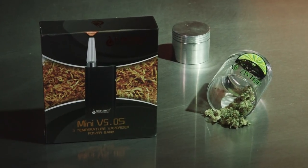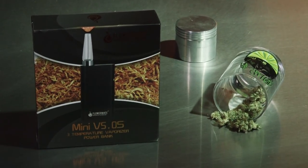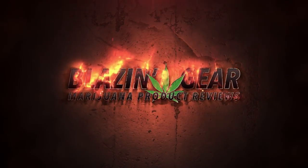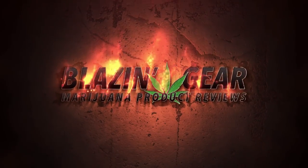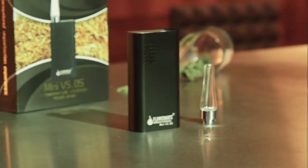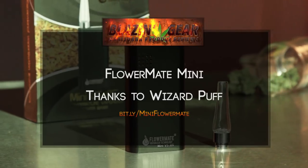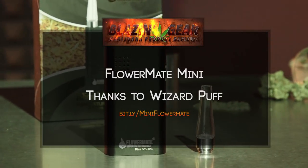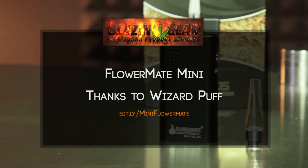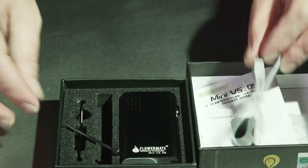Hey guys, it's Matt at RuffHouse Studios and welcome to the Blazing Gear review of the FlowerMate Mini V5.OS. First I'd like to thank the guys over at WizardPuff.com for sending us the FlowerMate Mini that we're reviewing today. If you'd like to learn more or to purchase one, please follow the bit.ly on the screen or in the description. Now let's get started.